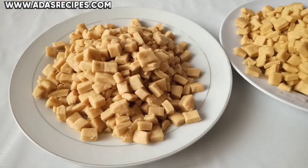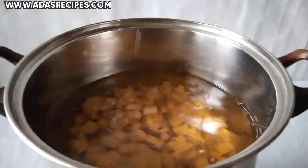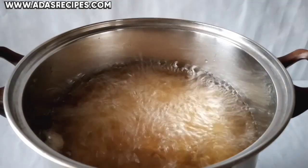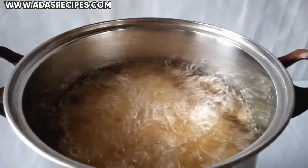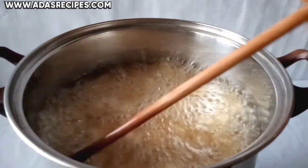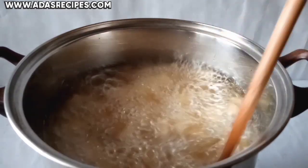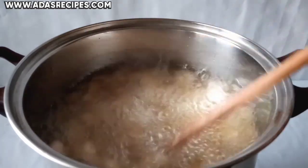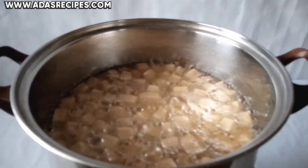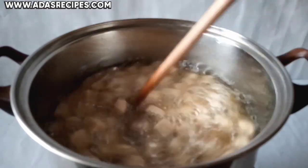Heat up your oil and fry your chinchin. Don't overcrowd the chinchin. Please fry your chinchin on low to medium heat.